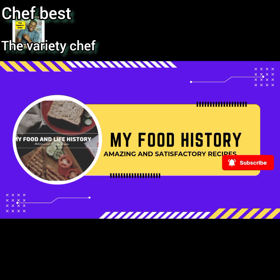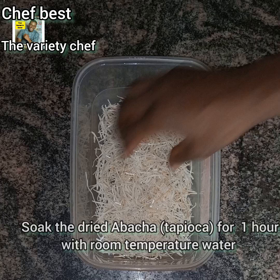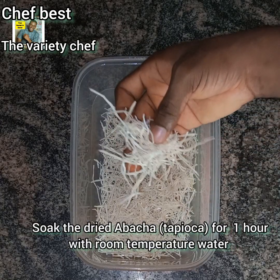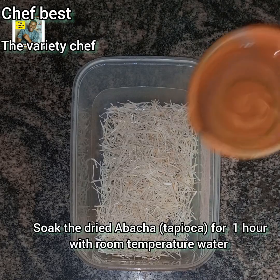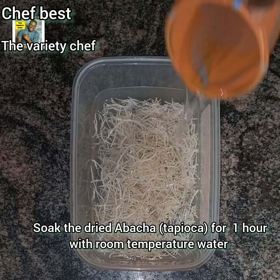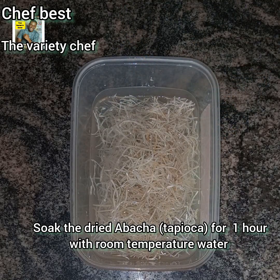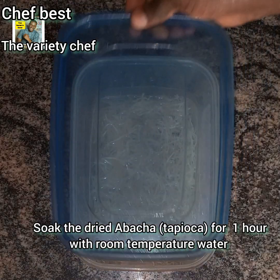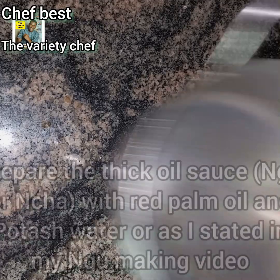Very nutritious and delicious. First thing first, you need to start by soaking the dry Abacha or tapioca for up to one hour with room temperature water. You can also use warm water to soak it, but if you are soaking with warm water, you don't need to soak it for too long so that your tapioca will not get too soft. So use room temperature water and soak it for up to an hour.